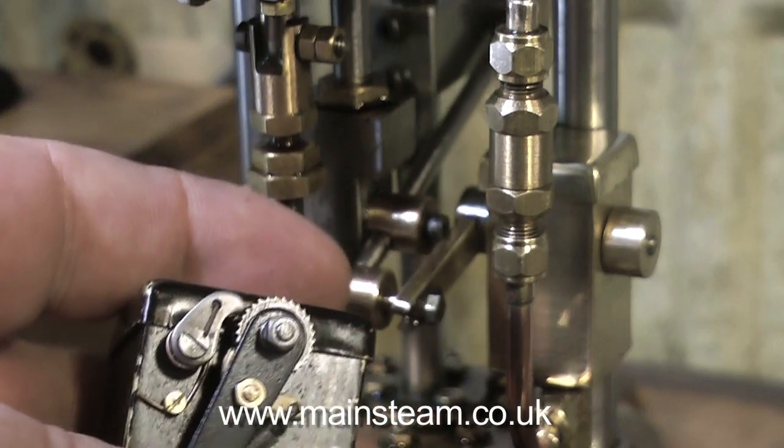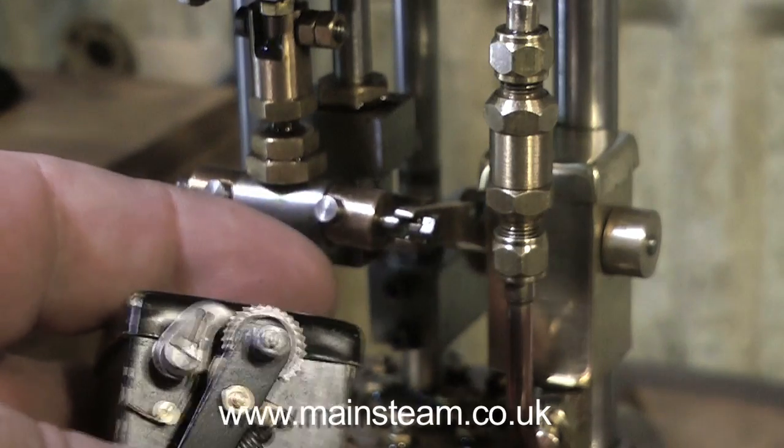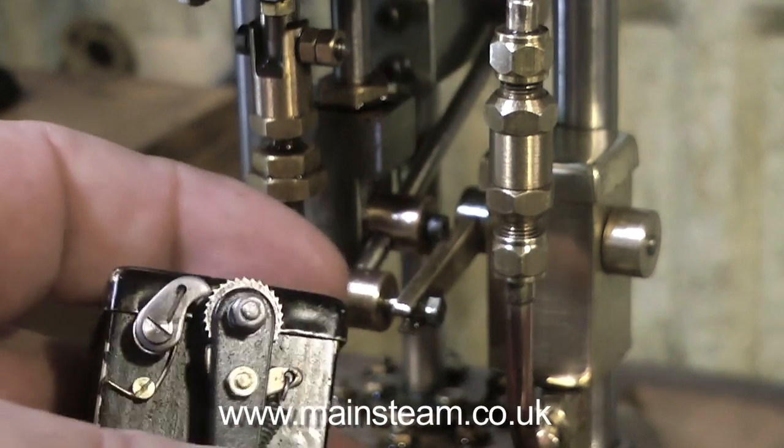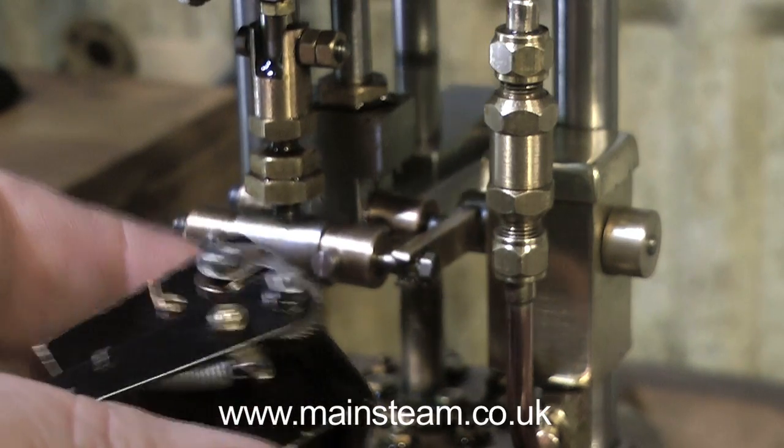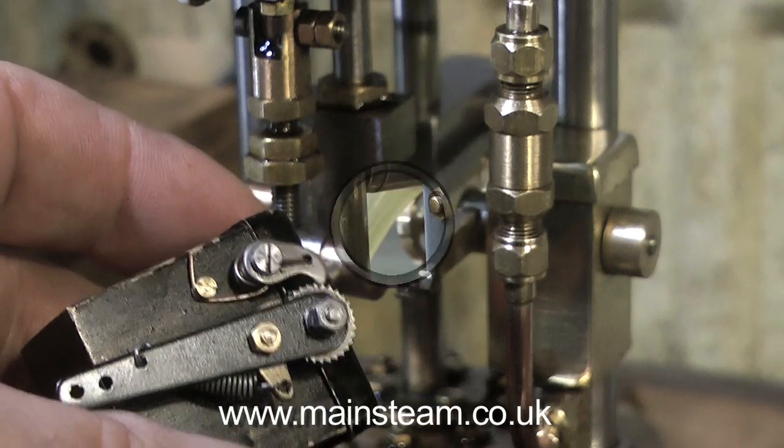Both the ratchet type and the one-way clutch type of lubricators are prone to problems. This is my experience, and I've worked on quite a few. The larger type of mechanical lubricator that uses a ratchet seems to be fine.